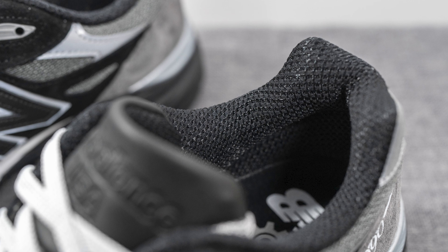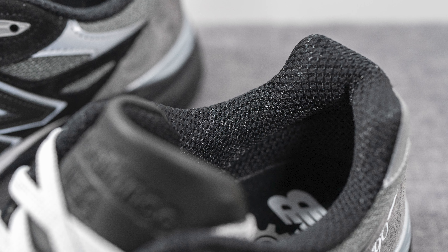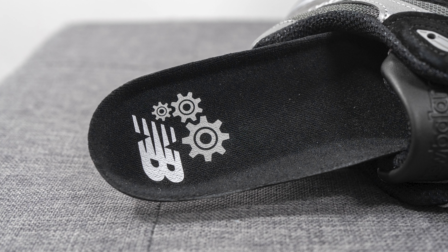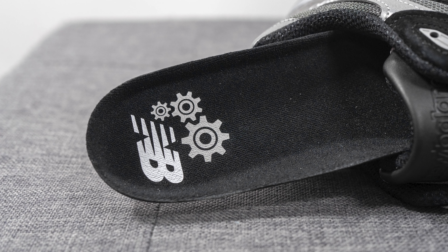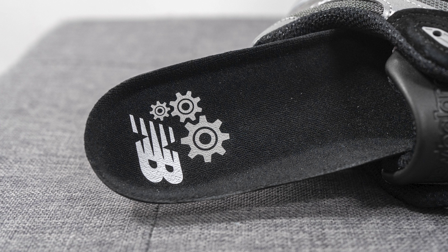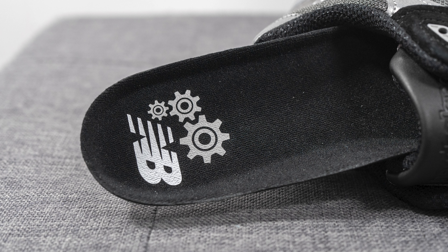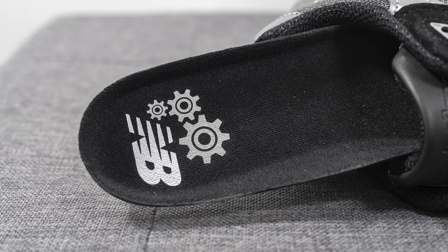The back of the tongue and the interior of the shoe is lined in black colored mesh. As far as the insoles go, these come with your typical foam lined New Balance insoles covered in black colored textile on top, and stamped on the heel we have New Balance branding along with graphics of gears done in a combination of white and gray.